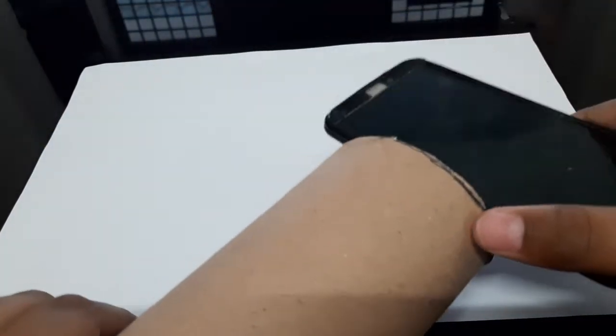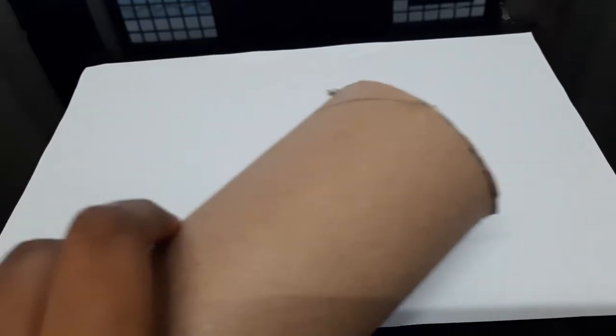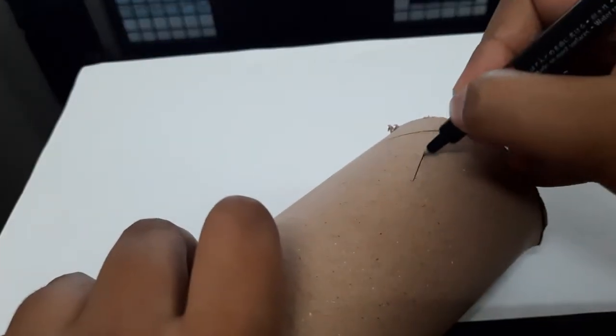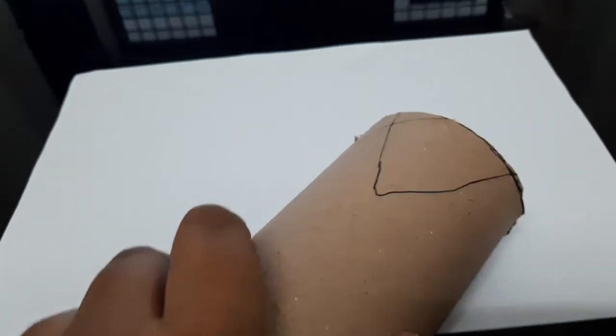So now we are gonna cut this in a shape so that our phone fits in like this. I kept the phone accordingly, made the tripod stand, and am placing the phone on it. Now we are gonna make a V shape like this with a marker or a pen, as you can see.